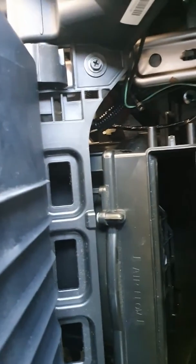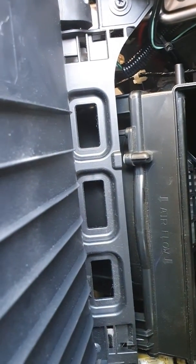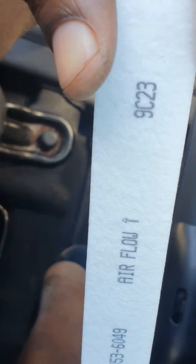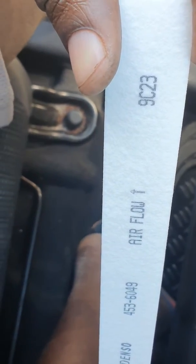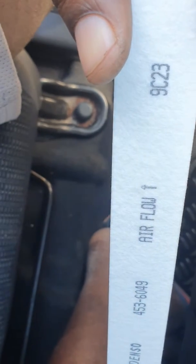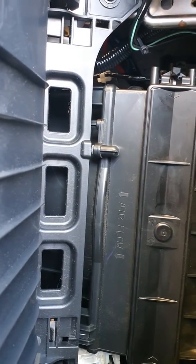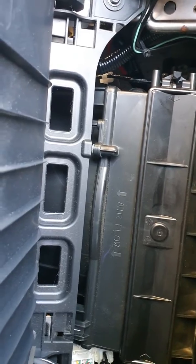Remember to follow the marking — where you see the airflow sign, the arrow is pointing down. You're going to turn this one in the same direction, with the arrow pointing down, because it has to follow the same airflow. It's all installed now with the arrows pointing in the right direction and the cover replaced.